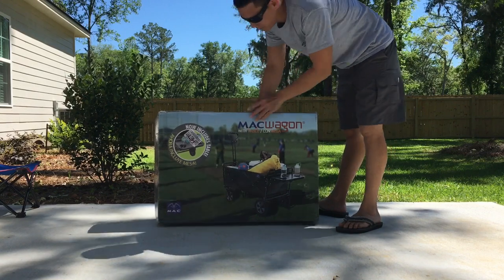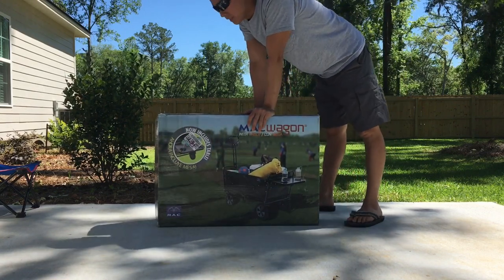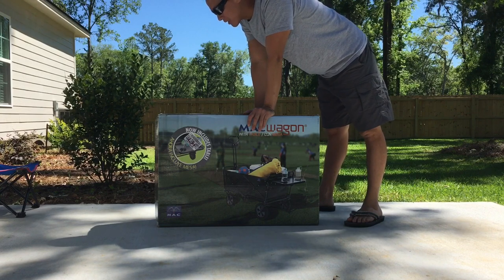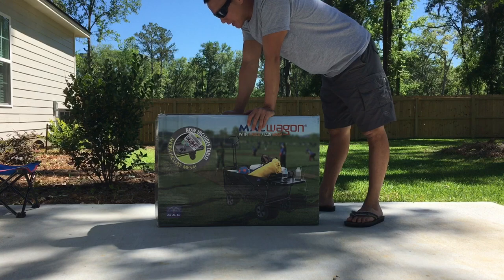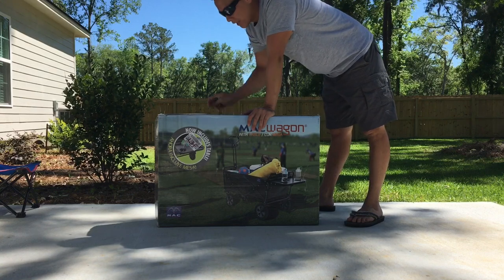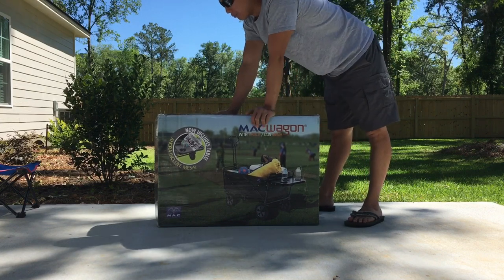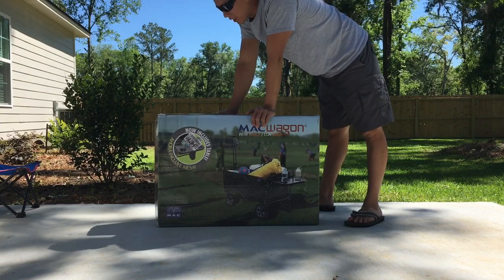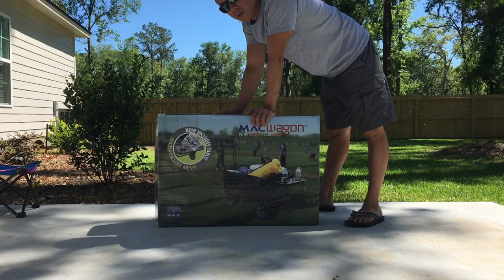Hey guys, it's Joe. This isn't really a review, more like an unboxing. The reason why I wanted to do this unboxing is because I read a couple of the reviews on Amazon basically stating that when the customer received the product, it had seemed like it had been already opened, used, and broken. I'm not going on my trip for another couple weeks, so I just want to make sure everything's good to go before we head out.